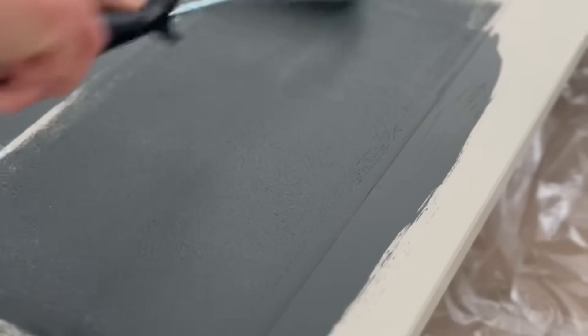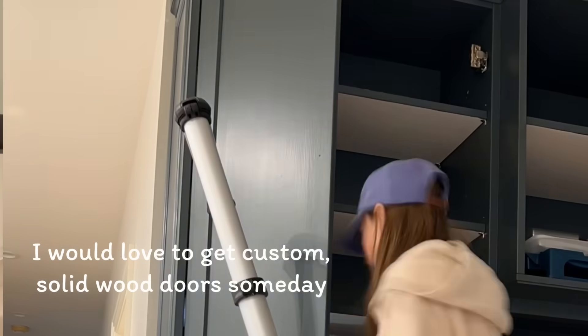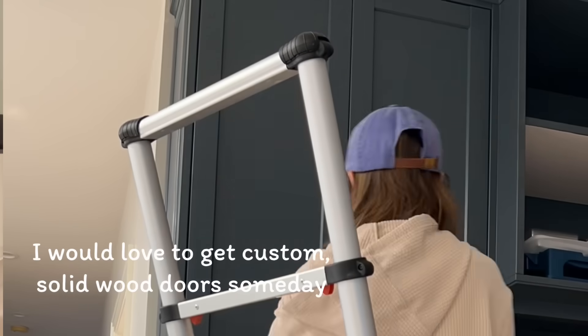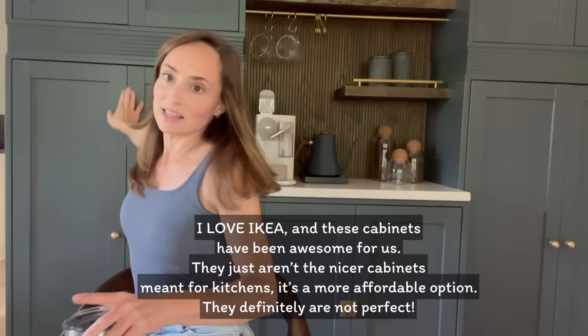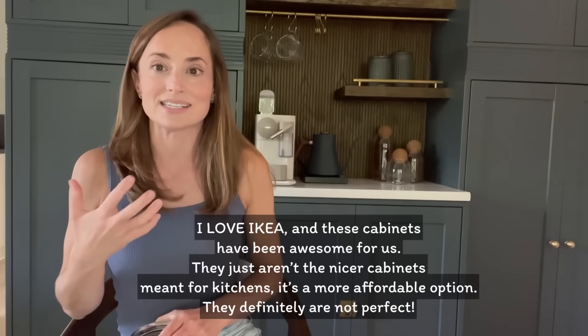Once everything was painted and cured, I put the cabinet doors onto the frame. It sounds pretty easy, but it's IKEA, which means it can be pretty frustrating, especially with the cabinet doors. My goal down the road is to get custom doors at some point and use the same base. You can see there's a small gap around the cabinets — I got it to line up as best I could, but it's important to take into consideration that this is IKEA.